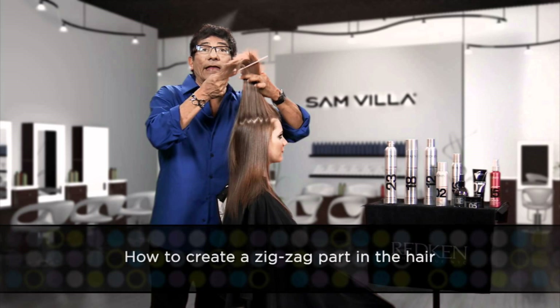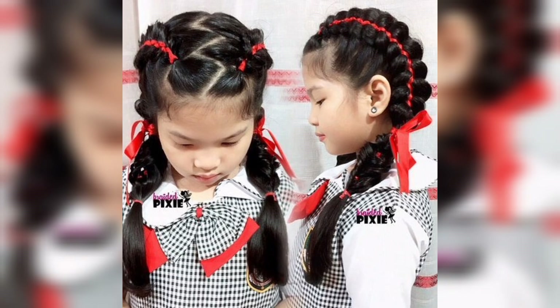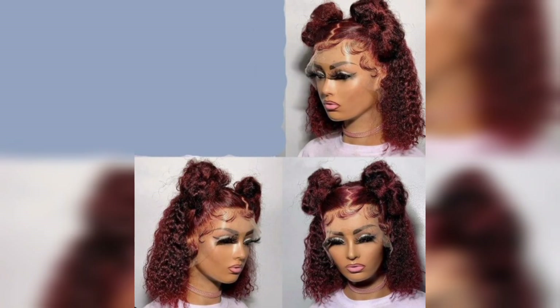Step 9: After styling the zigzag sections, it is time to reveal the full effect of the zigzag parting. Carefully remove the clips or ties that were holding the sections apart, and take a moment to admire the intricate and eye-catching pattern you have created.